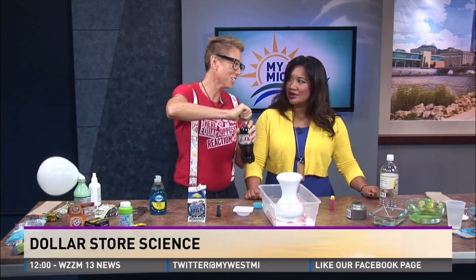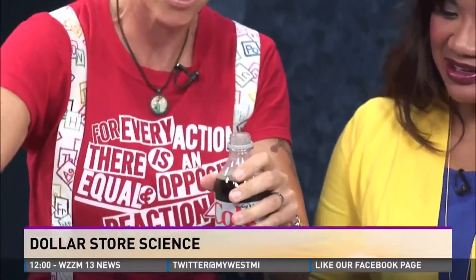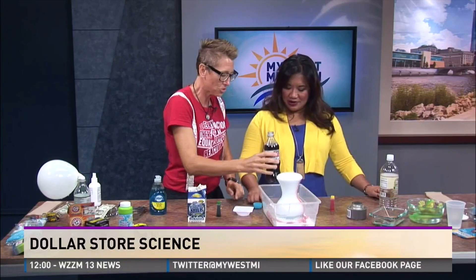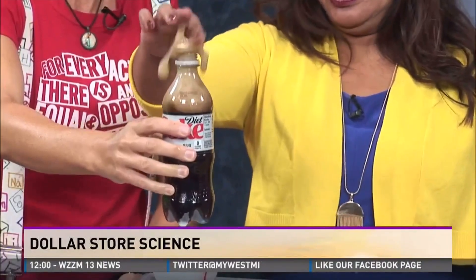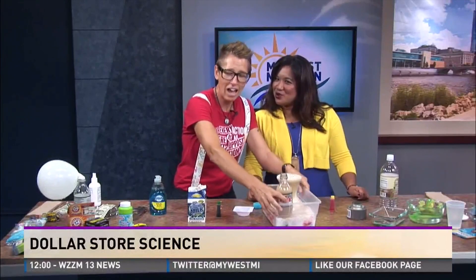How do you empty your bottle? Using science! This contains carbon dioxide gas — we want to get the gas out. You're going to grab about three of those lifesavers. As quick as you can, drop them all in there and boom — you have your soda pop eruption. Another cool science: it's not just Mentos you can use.